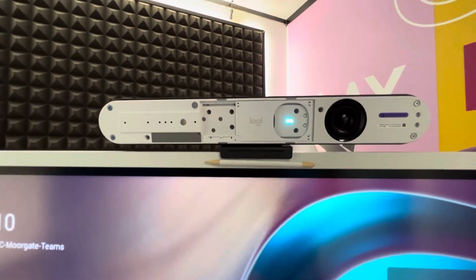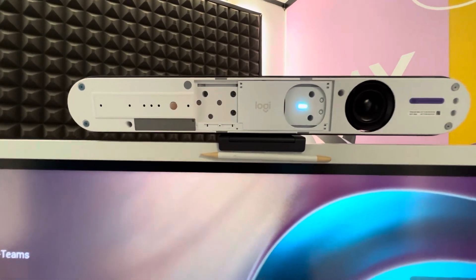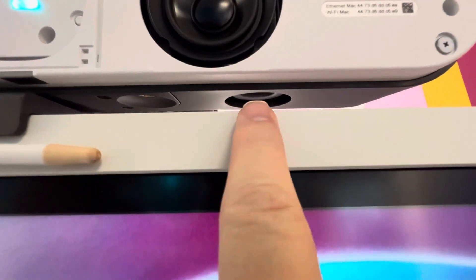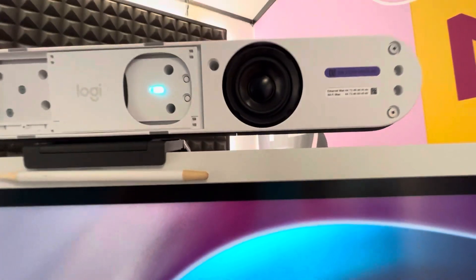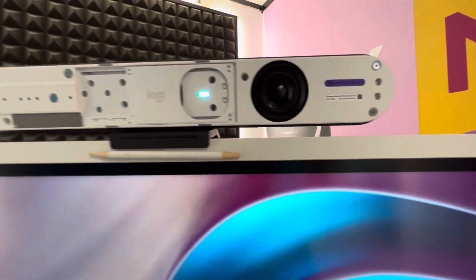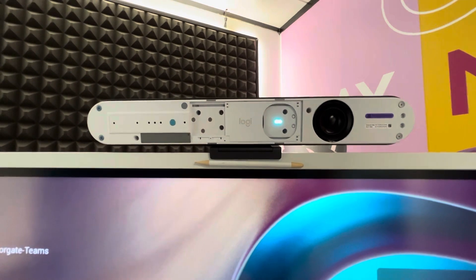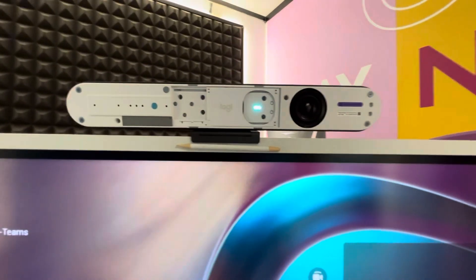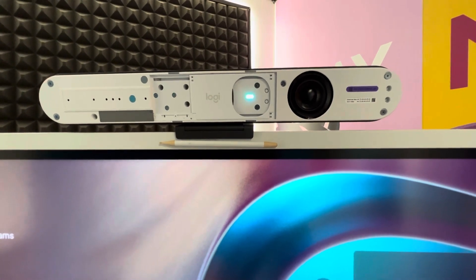It's got the same microphone array as the RallyBar Mini, which means in an acoustically treated room it's good for seven meters of mic pickup. It's got a single speaker, but it's a ported speaker — you can see underneath there's that tunnel port. That means you've got some extra oomph. Logitech say the RallyBar Huddle is twice as loud as the Meetup, which means it's good for filling smaller rooms with audio from corner to corner.